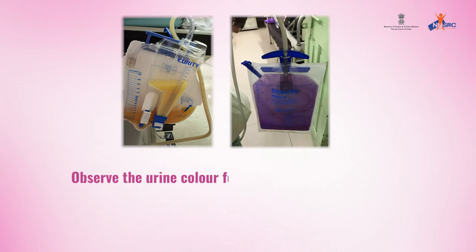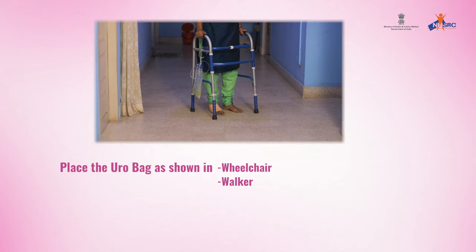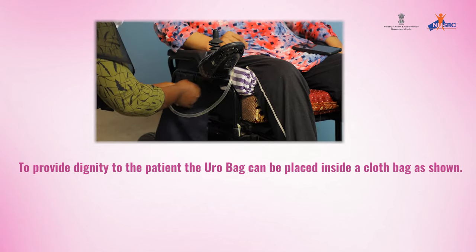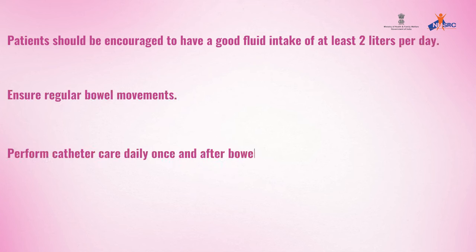Observe the urine color for identifying any infection. Place the uro bag as shown in wheelchair and walker to provide dignity to the patient. The uro bag can be placed inside a cloth bag as shown. Patients should be encouraged to have a good fluid intake of at least 2 liters per day. Ensure regular bowel movements. Perform catheter care daily once and after bowel movements.